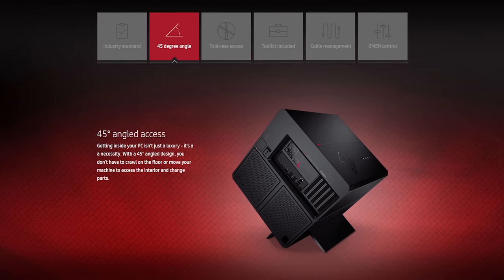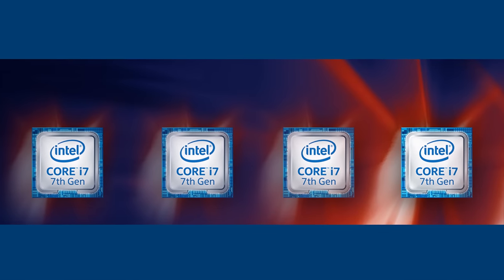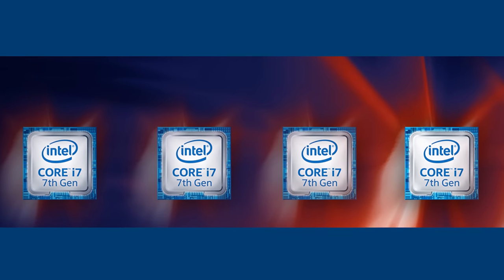HP's new Omen X lineup comes equipped with Intel's seventh generation Core i7 processor. Check it out at the link in the video description.